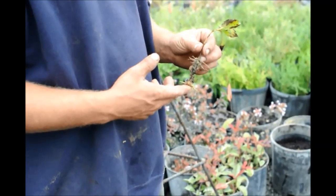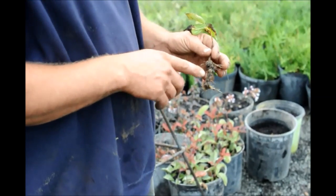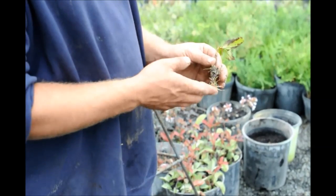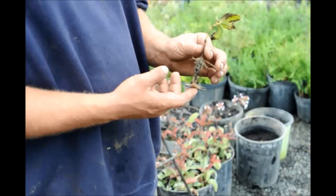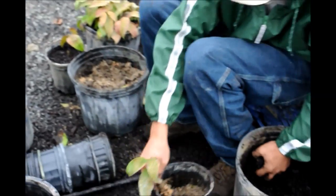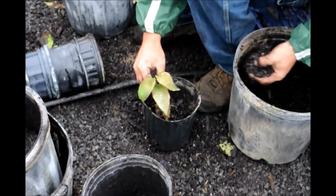This is a Viburnum cutting that my dad did. You can see it has real nice roots all up and down the whole stem where it was put underneath the ground. We're just going to pot these guys up. He did this in the middle of summertime, and now it's the beginning of October — we're just cleaning up a little bit and going to repot them into their own little containers.